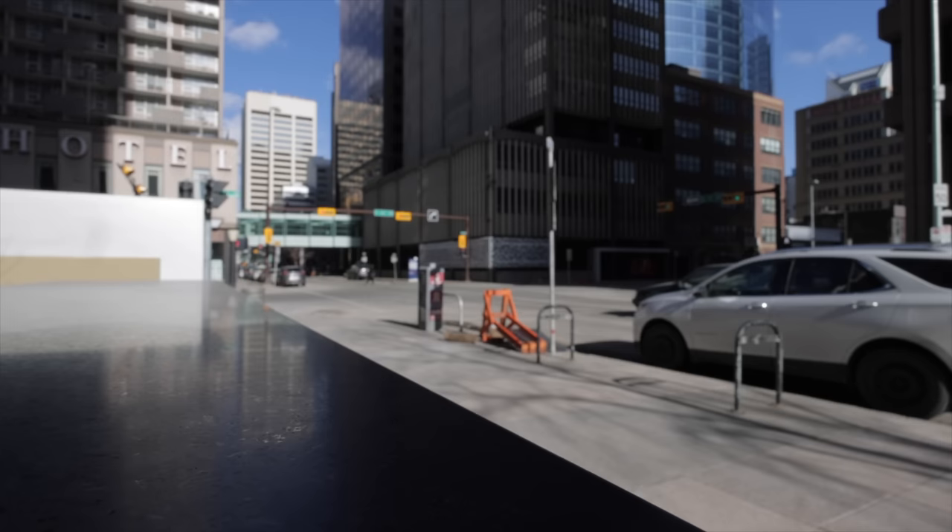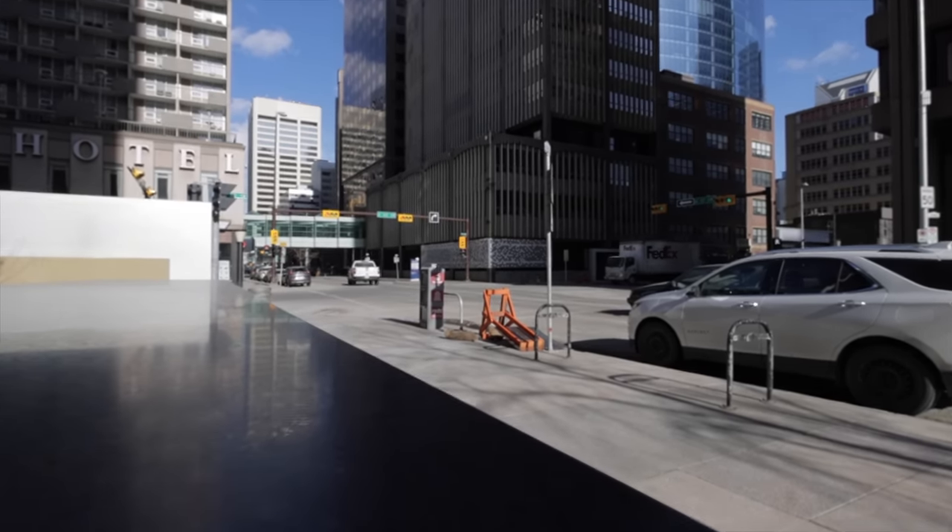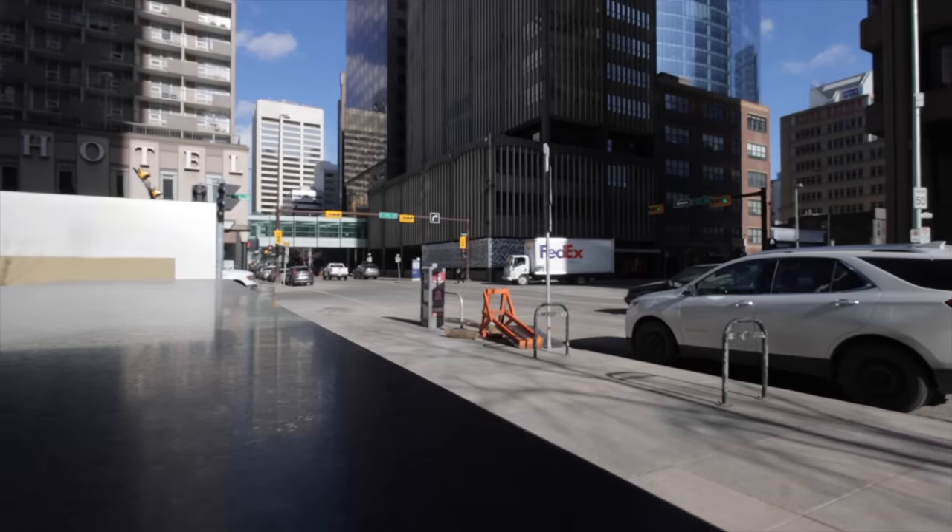With an affordable wide angle like this, is there a weakness when it comes to breathing? Unfortunately, yes. As you focus the lens from near to far, you'll see your field of view change quite a bit. For video, this means focus pulls are going to have a lot of breathing, as you can see in this example. It could also be an issue for landscape photography or macro work where this lens focuses really close — if you're doing focus stacking, your field of view is going to change so much you'll have to account for that.